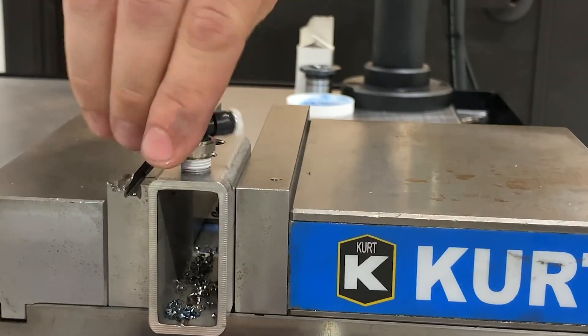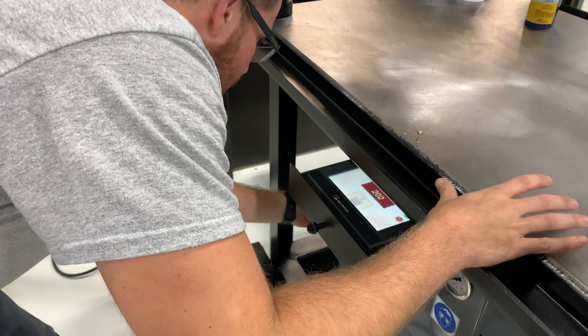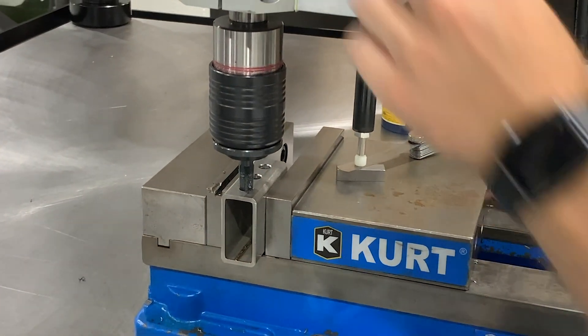They're looking to tap some NPT threads into stainless steel tube, and we went ahead and paired them up with the GH24 hydraulic tapping arm to tap an eighth-inch NPT tap.